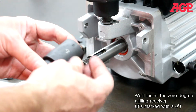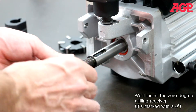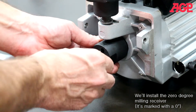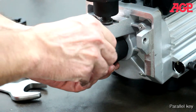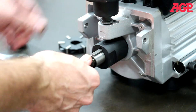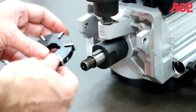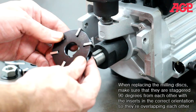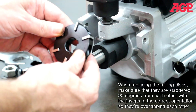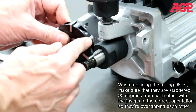We'll install the zero degree milling receiver — it's marked with a zero. Install the parallel key. When replacing the milling discs, make sure that they are staggered 90 degrees from each other with the inserts in the correct orientation so they're overlapping each other.